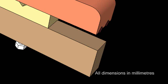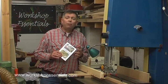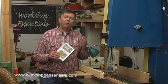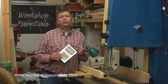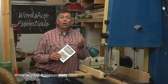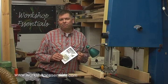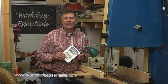So wherever you are in the world, you can build the jig using units that are familiar to you. You can buy Workshop Essentials 6 on its own, or save a bundle by buying a bundle — if you buy all six together you get them at half price, and there are other bundle options as well. Every Workshop Essentials DVD comes with a no-quibble money-back guarantee, and in four years no one has taken me up on that. So go to workshopessentials.com today and grab yourself a bargain. Until the next time, enjoy your workshop. Cheerio!